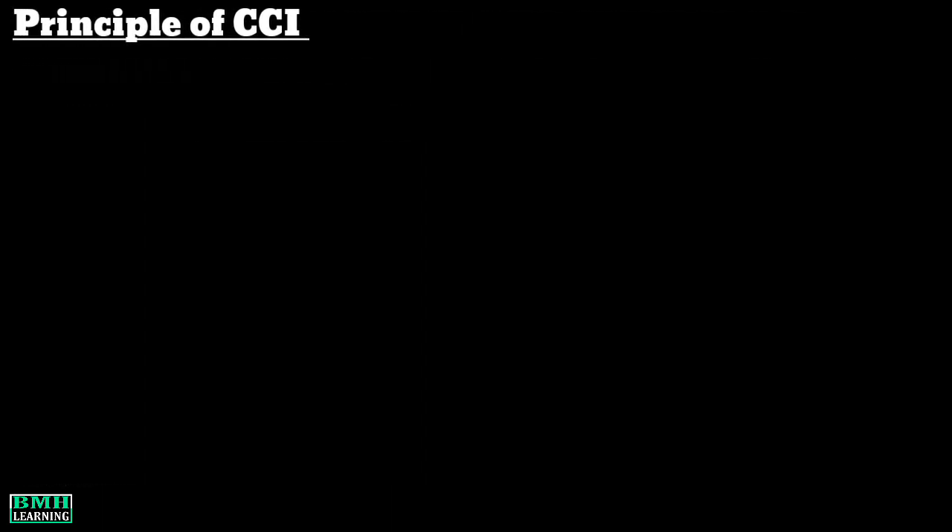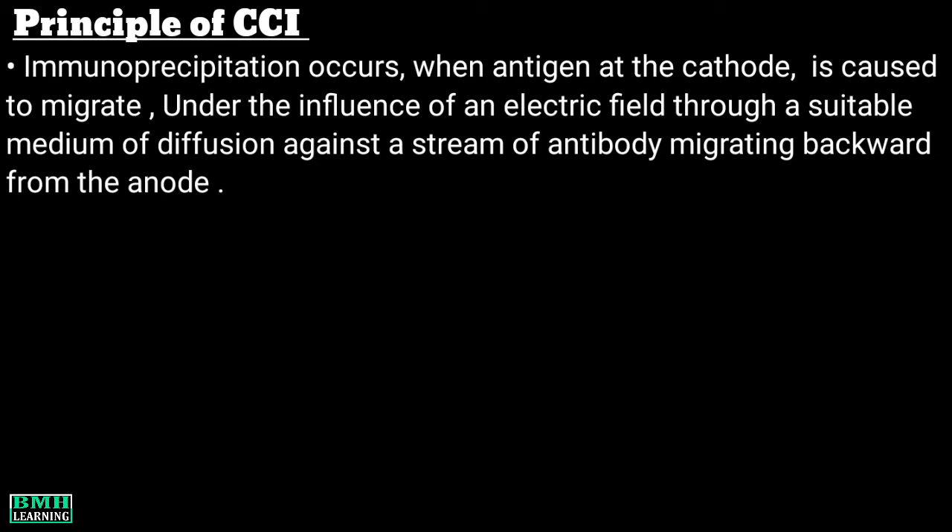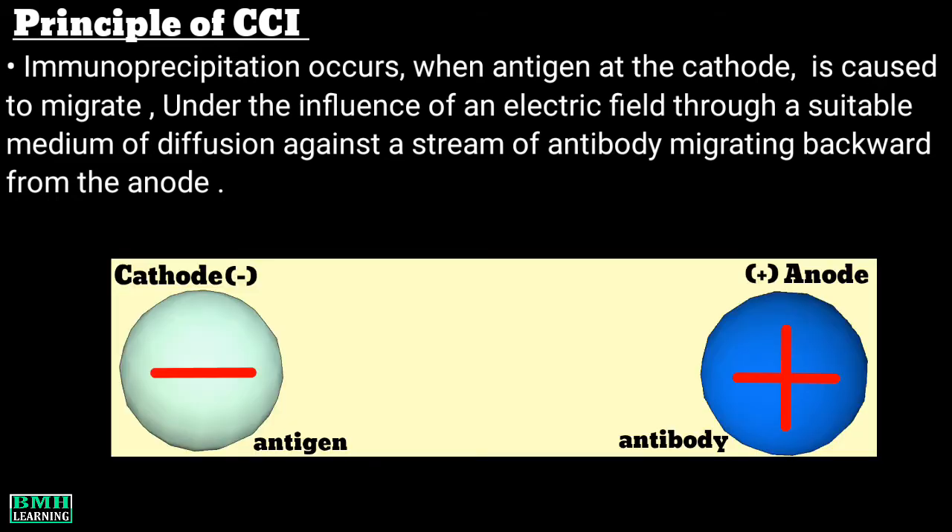The principle of counter current immunoelectrophoresis: in this method, immunoprecipitation occurs when antigen at the cathode is caused to migrate under the influence of an electric field through a suitable medium of diffusion against a stream of antibody, which is migrating backward from the anode. In simple words, the antigen is on the cathode side and the antibody is on the anode side.